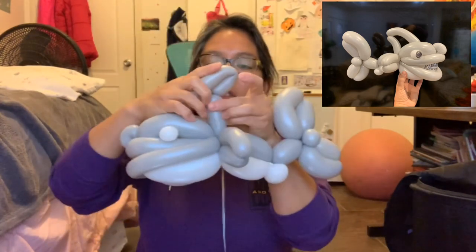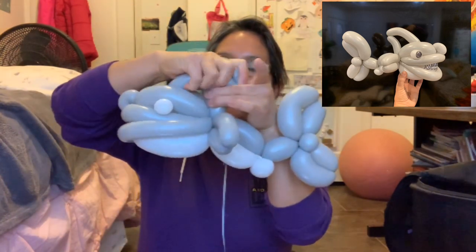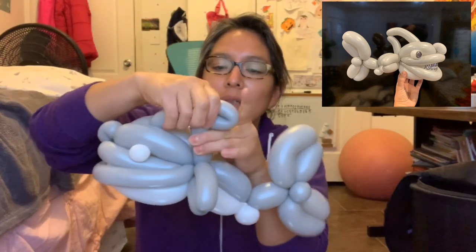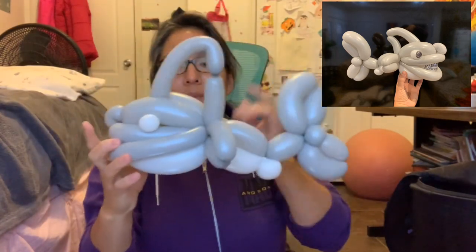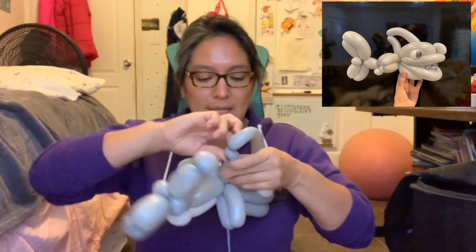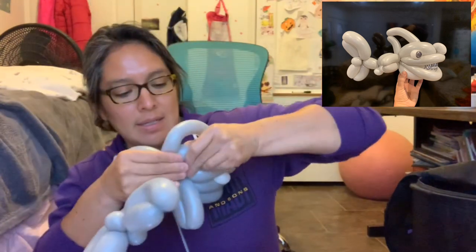Now give it some shape — play with it like this. I'm doing this shape and then slowly let it go. If you want, you can also give this part some more shape — just bend it and it can have more shape. Slowly let it go — look how cool!